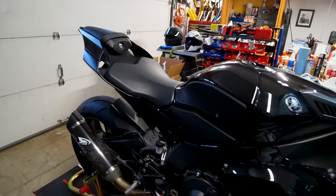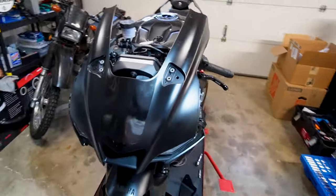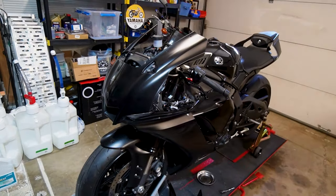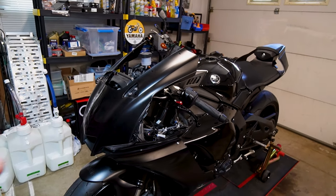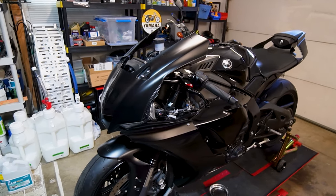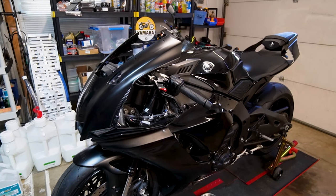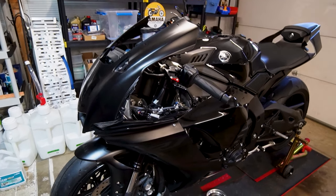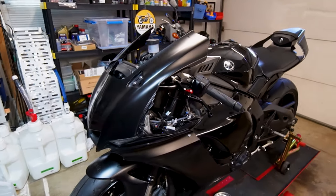We're going to be doing a blinker genie install, but before that we're going to rip off the nose and the front. I've actually never done this job before, so stick with me - it might be a longer video but I'm looking forward to learning and hopefully making a very detailed, helpful video for you guys.